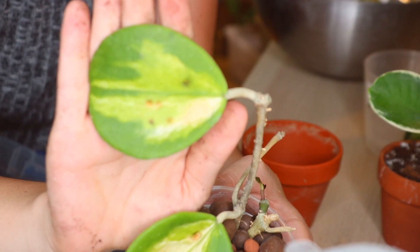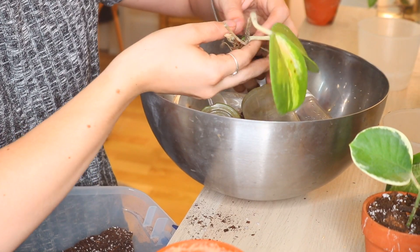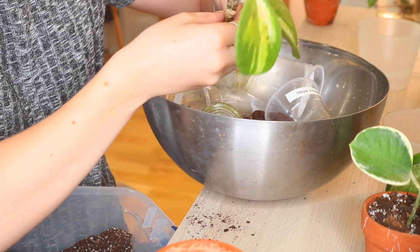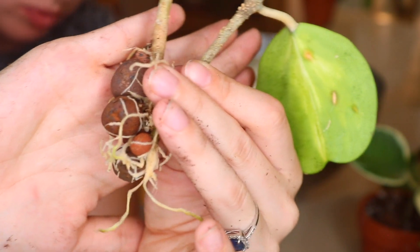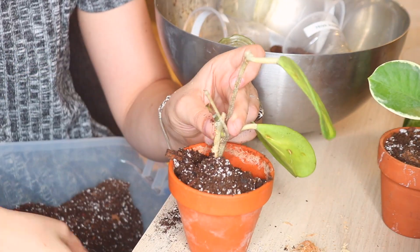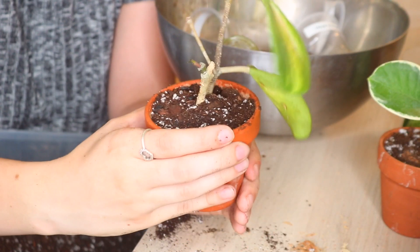The last guy I'm going to repot is this Hoya obovata reverse variegation. The rest of the LECA is definitely not coming off without ripping off most of these roots, so we will just plant it like this. We'll just start filling around. And there she is — looking good!